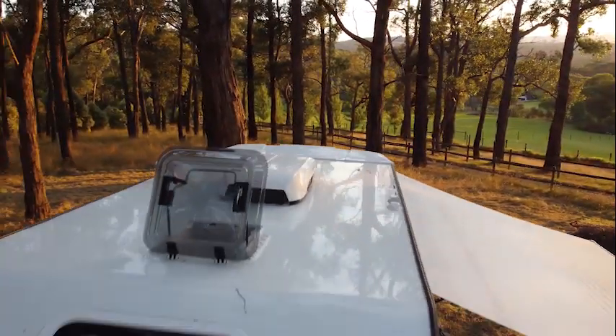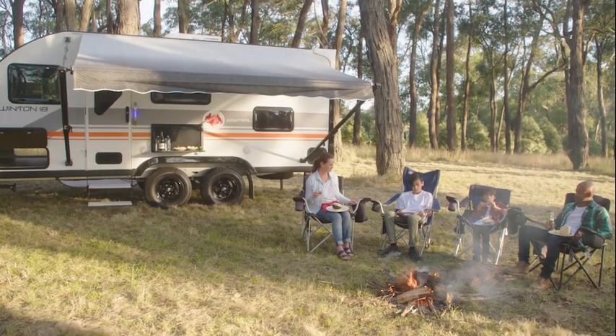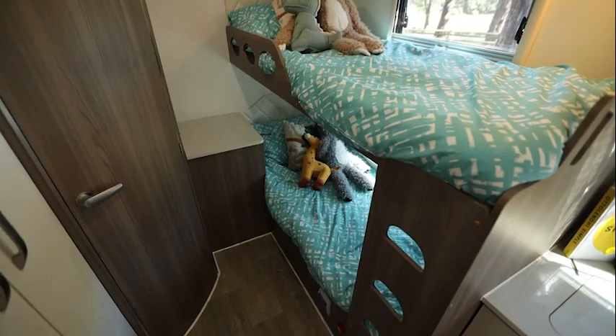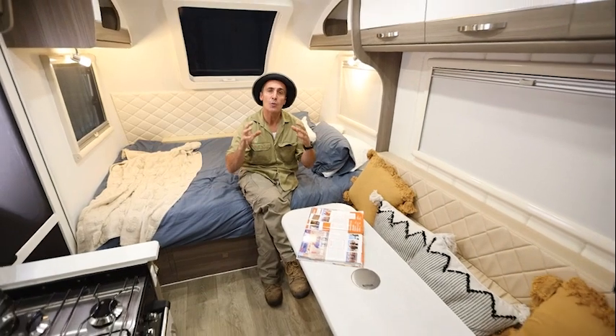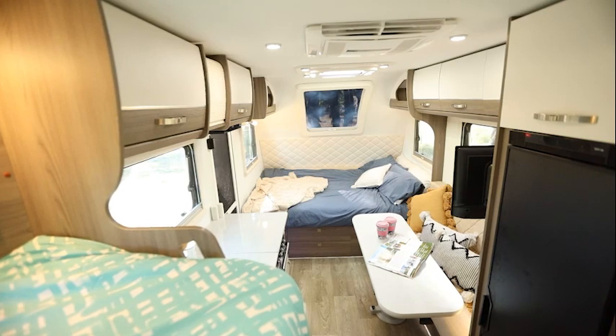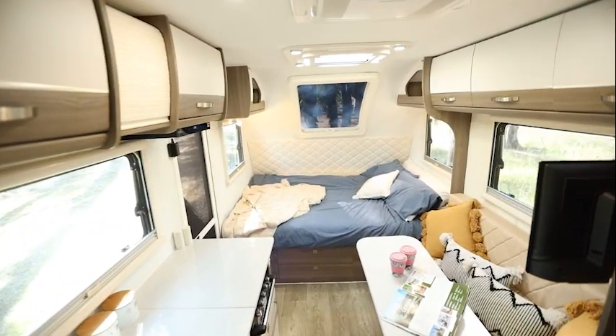A good family van needs plenty of storage, and the Winton 18 Quad has this in spades. There is storage right throughout the van from the kitchen to the overhead cupboards — even the kids' bunks have storage. Keeping your van cool during the day and warm at night is the tried and tested Truma Aventa Comfort air conditioner. With its premium wood textured panelling and soft neutral colour scheme, this van is ready to be styled to your liking. The curved design of all the cupboards makes it feel really spacious for a van that's under 2.3 metres wide.